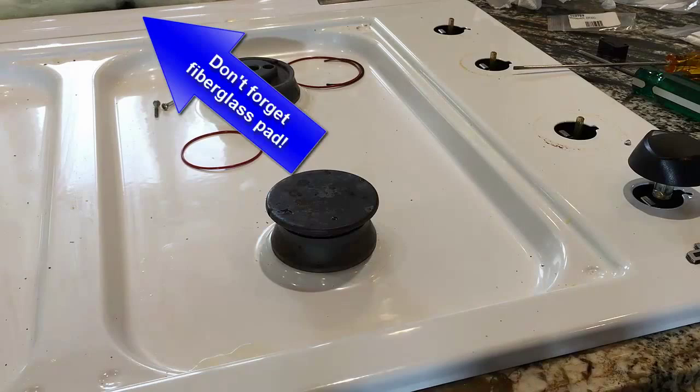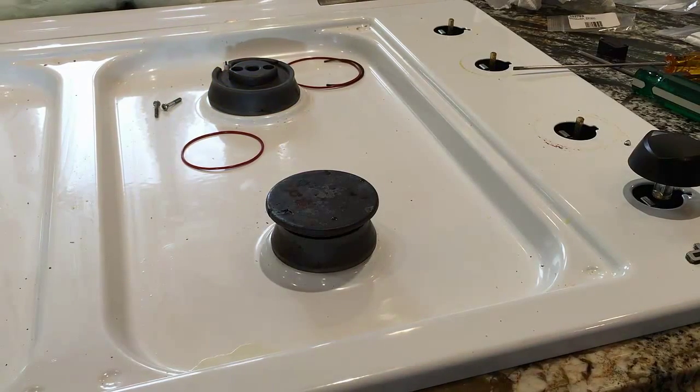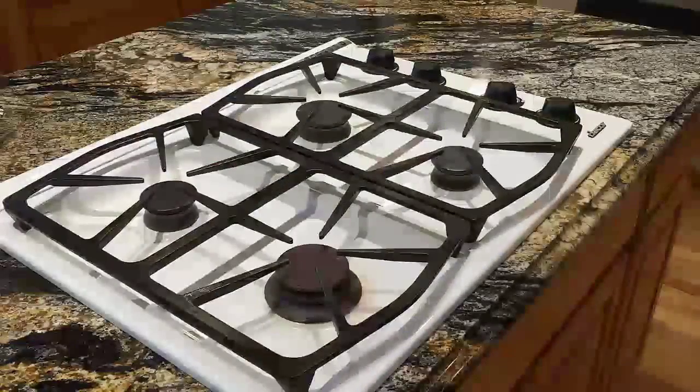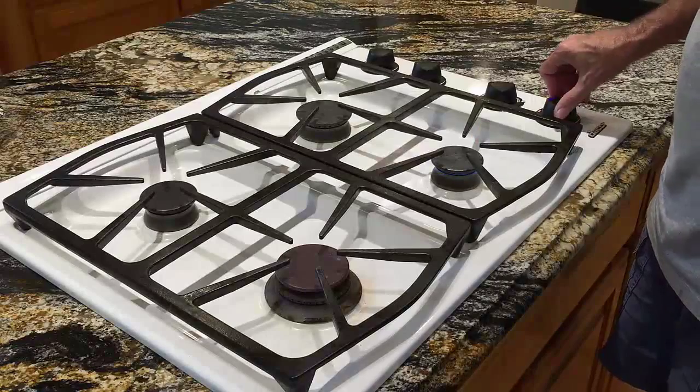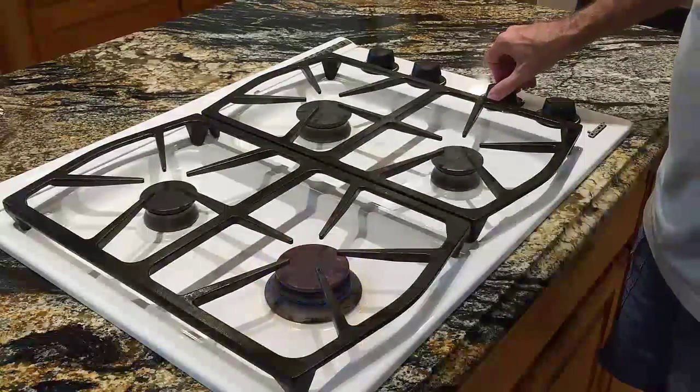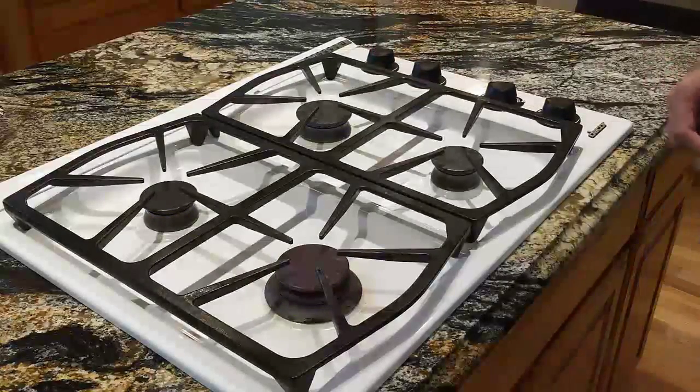Then I think we'll be good. We'll come back as soon as we have it all cleaned up and buttoned up. It's all back together — one final test to make sure everybody lights. It looks good. All buttoned up.